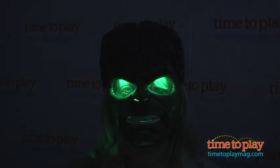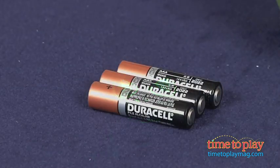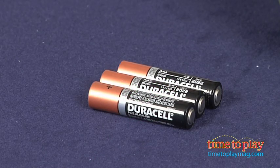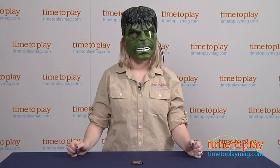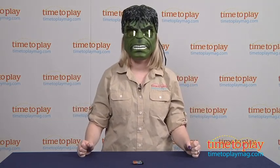This comes with three AAA batteries, which are for the in-store Try Me purposes, so it's recommended that you replace them before you play for best results. This lets kids 5 and a half pretend to be just like the Hulk and engage in imaginative superhero roleplay.